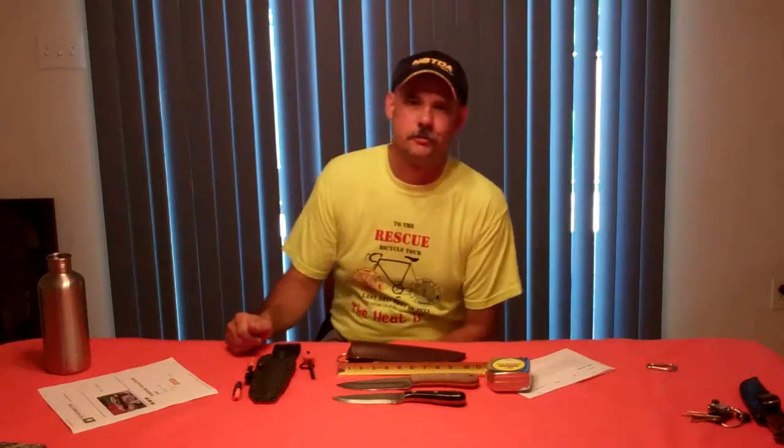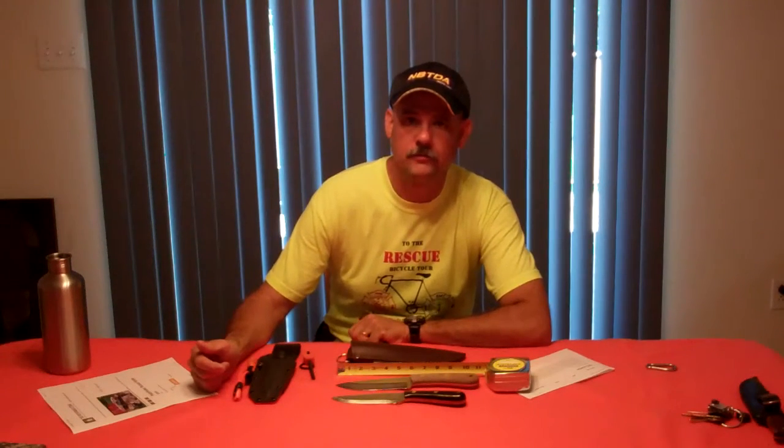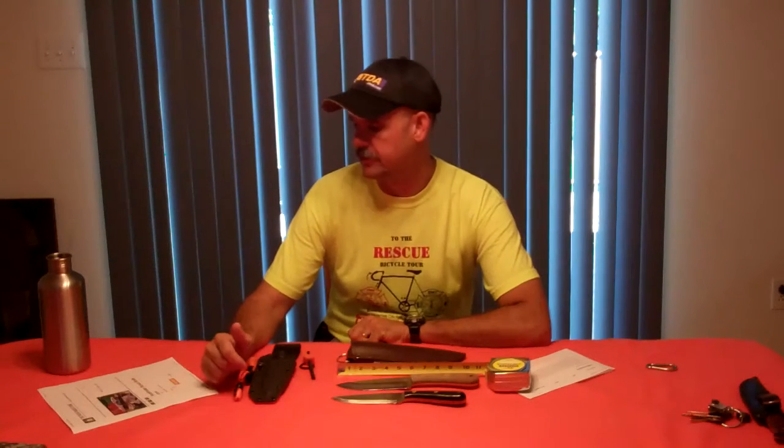Hey guys, I'm Tim Langston with Red Dog Bushcraft. Thanks for joining me for another video. Today I wanted to review a new knife that I just got. This is the Pathfinder Scout Knife.